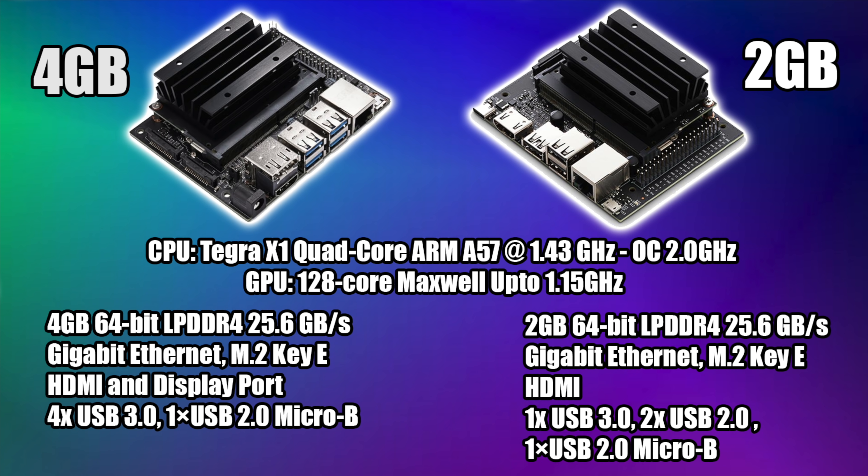For those not familiar with the Nano, between the 4 and 2 gigabyte models we have a Tegra X1 quad-core ARM Cortex-A57 CPU running at 1.43 gigahertz out of the box, but this image overclocks that to 2 gigahertz. The GPU is based on Nvidia Maxwell architecture with 128 cores up to 1.15 gigahertz. On the 4 gigabyte model we get 4 gigabytes of LPDDR4 RAM, gigabit ethernet, an M.2 KE slot, HDMI and DisplayPort, plus 4 USB 3.0 ports and 1 USB 2.0 Micro-B. The cheaper version gets 2 gigabytes of RAM, gigabit ethernet, M.2 KE, only HDMI, 1 USB 3.0, 2 USB 2.0s, and 1 USB 2.0 Micro-B.